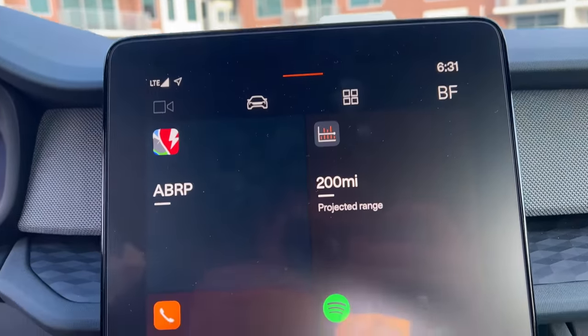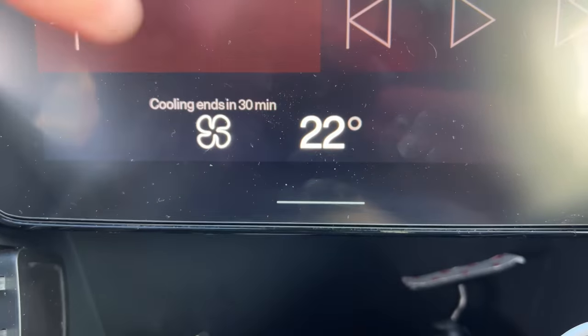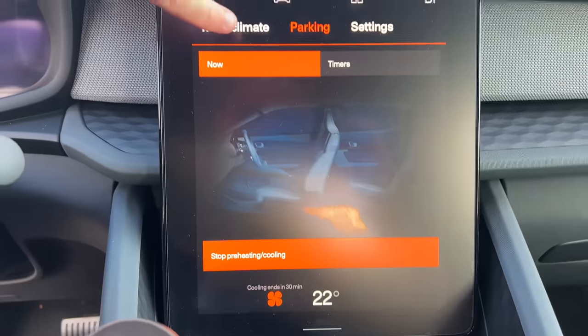With the app, you can only set the climate control to run for 30 minutes, but it does show a countdown so you know when to turn it back on. Whenever you're running the parking climate, it will only run at 22 Celsius — roughly 72 degrees Fahrenheit. The weird part is if you get in the car while that's running, the touchscreen will show 22 Celsius even if you have the car set to Fahrenheit, which is kind of a bug. I wish I could set it to max AC when it's really hot or max heat when it's really cold to melt ice off the windows. It's a lot more effective than the Volkswagen ID4, but it could use more customization options.